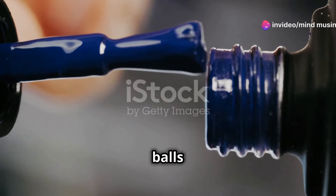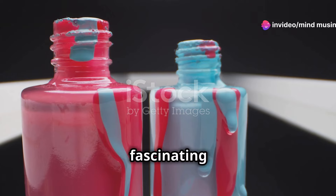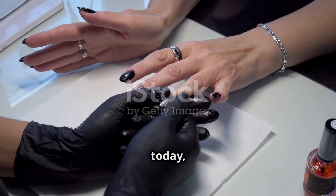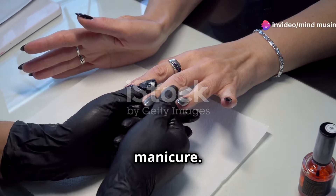Ever wondered what those tiny metal balls in your nail polish bottle are for? Let's dive into the fascinating world of nail polish and unveil the secret together. Hi, I'm your host at Mind Musings, and today we're exploring why these small metal wonders are so crucial for your manicure.